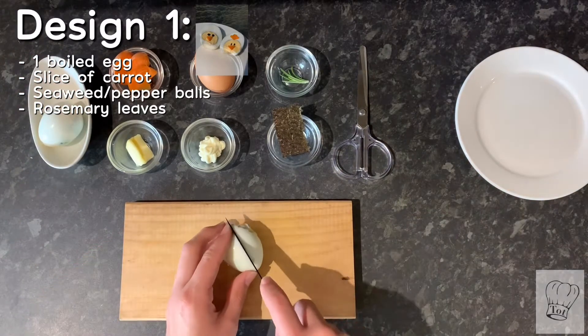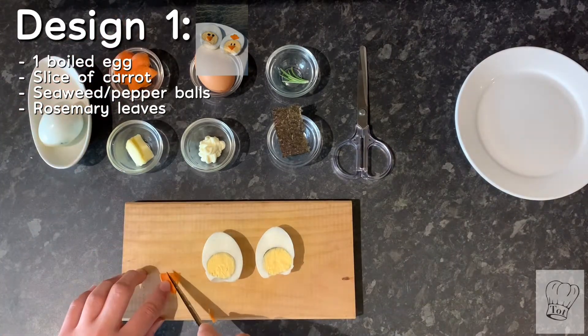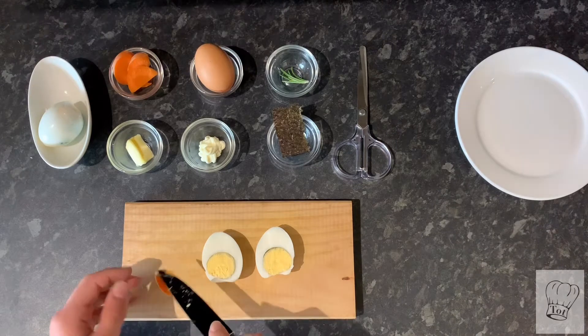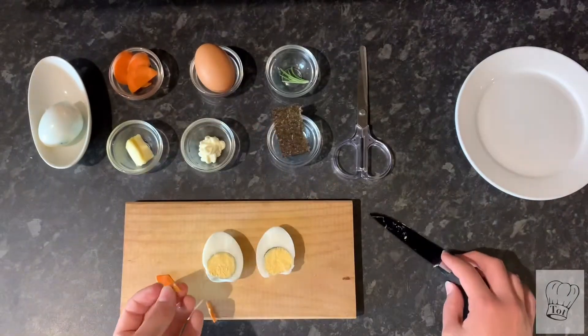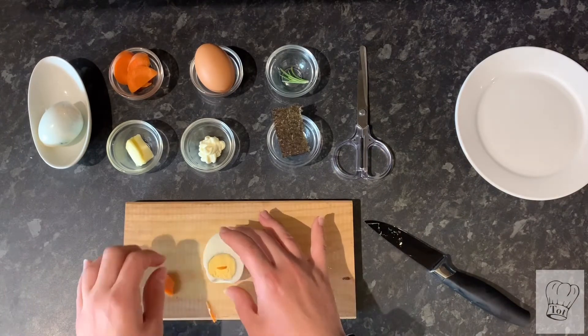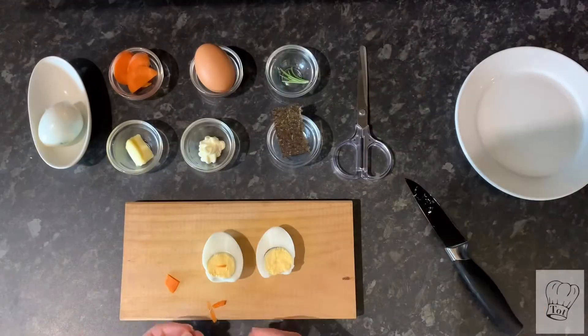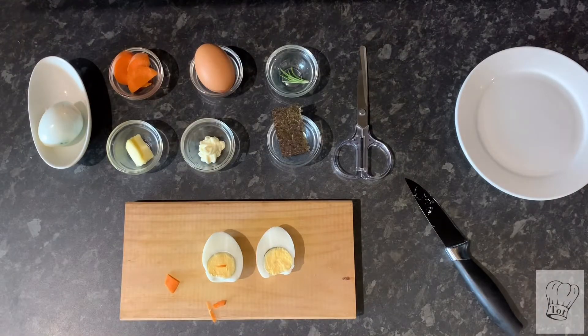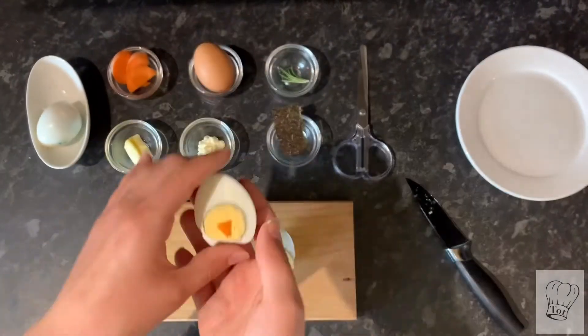For the first design you'll need one boiled egg, a slice of carrot, seaweed or pepper balls, and rosemary leaves which are optional. The first step is to cut the egg in half. Then take the carrot slices and cut small thin triangles out of them. For this first egg, use two carrot triangles placed together to create an open beak.